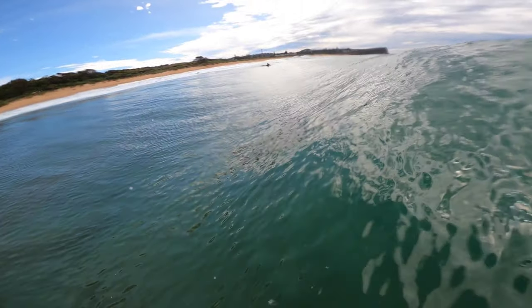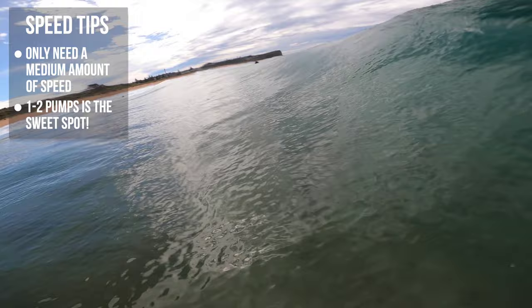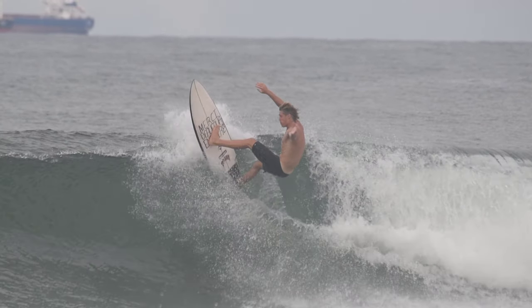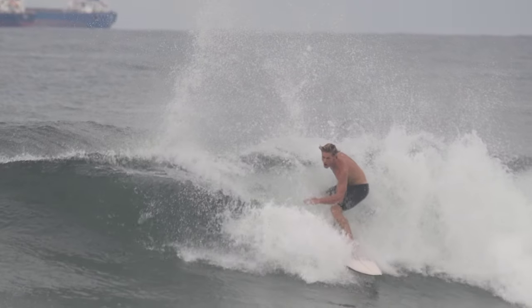You don't need a heap of speed when performing snaps. I like about one to two pumps and then straight into a bottom turn, getting compressed and maintaining that speed up into the lip. If you have too much speed, you're going to lose control, so try and find that sweet spot of about one to two pumps.